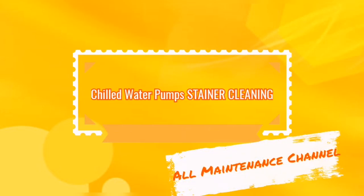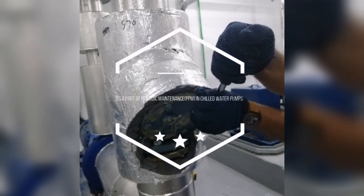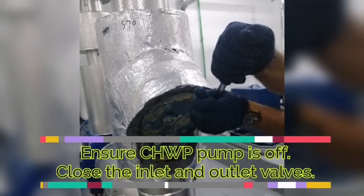Welcome to our all maintenance YouTube channel. Chill water pump strainer cleaning — it is a part of the chill water periodic maintenance.